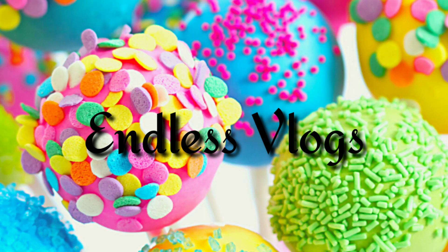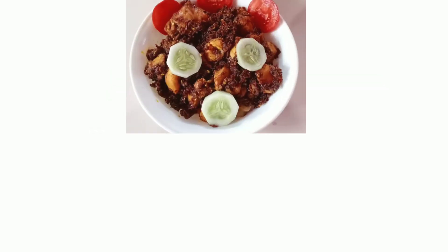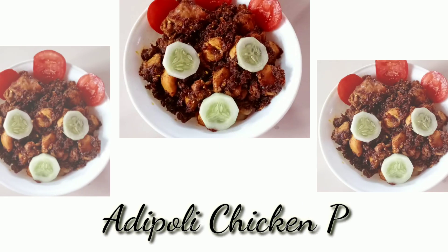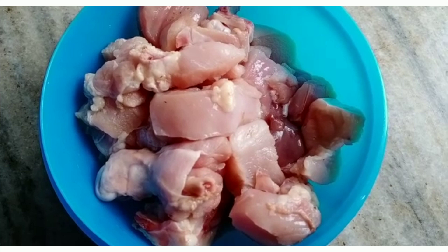Hi friends! Welcome back to my channel! If you want to subscribe to my channel, click on the bell icon. I am here today and I am going to eat chicken roast. Let's get into the video!